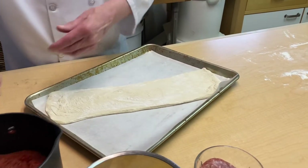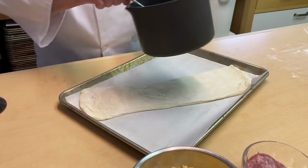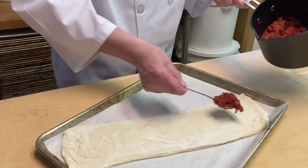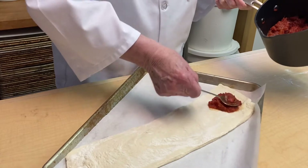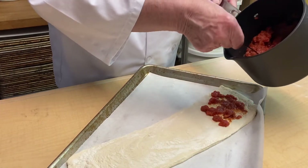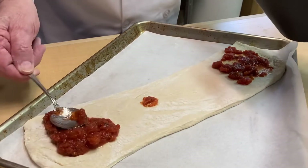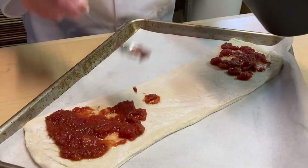Here I have a sauce, and this sauce is made up with crushed or diced tomatoes, one can, and one can of tomato sauce. Then a tablespoon of dry basil and one teaspoon of dry garlic. You just heat that up until it comes together and that's about it.